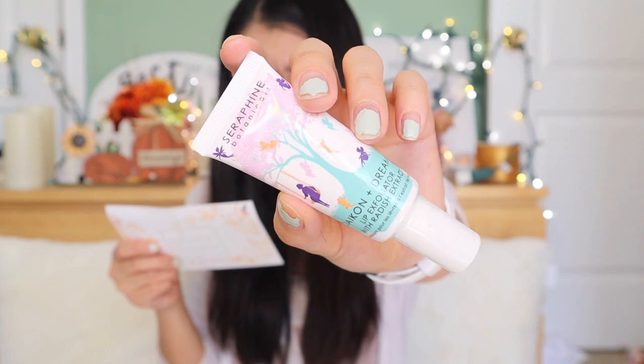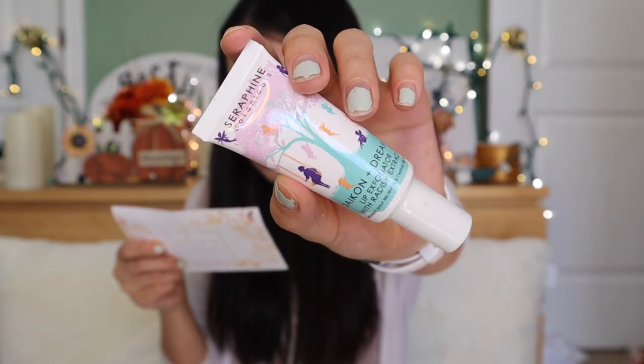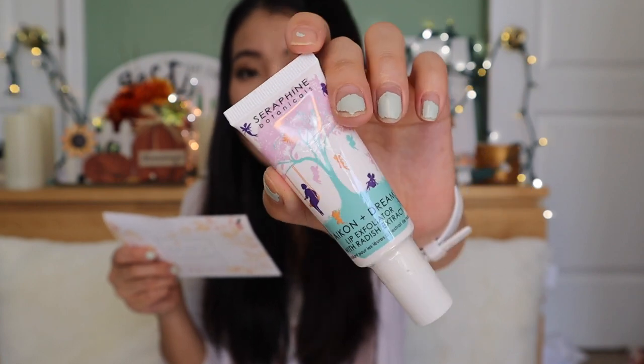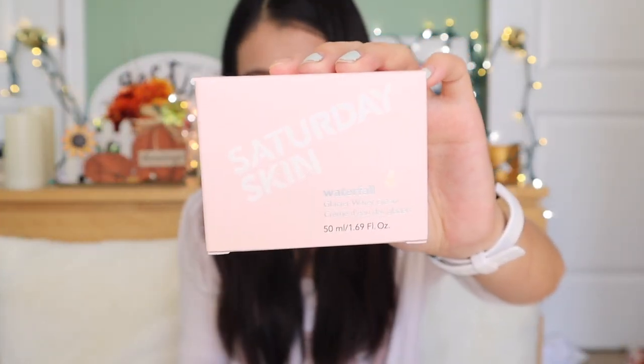This is from Seraphim — the Botanicals Daikon Plus Dreams Lip Exfoliator with Radish Extracts, priced at $24. I think I'm going to give this one to Brandon. He loves lip exfoliators and wants to have lip products. Brandon will love this product and it was pretty expensive.